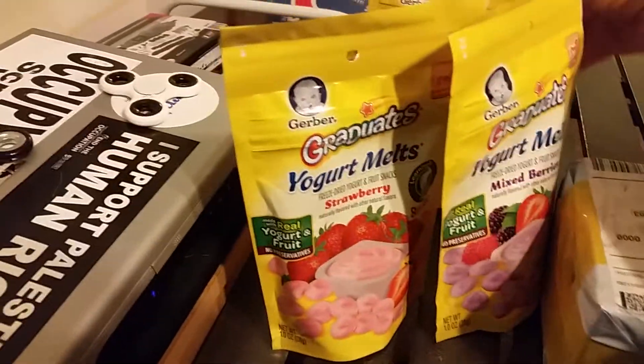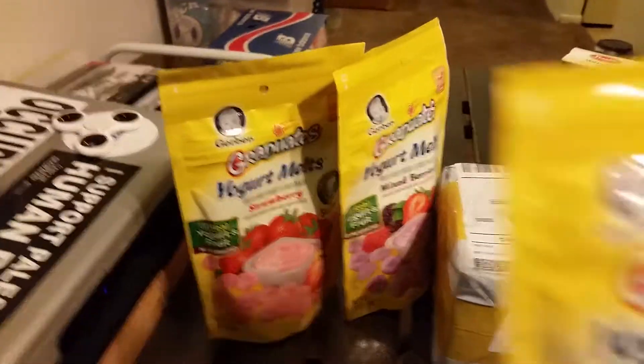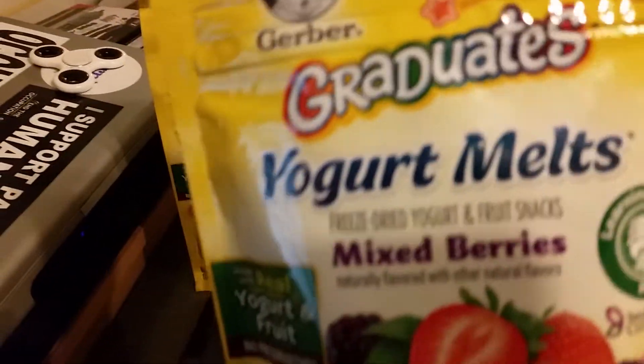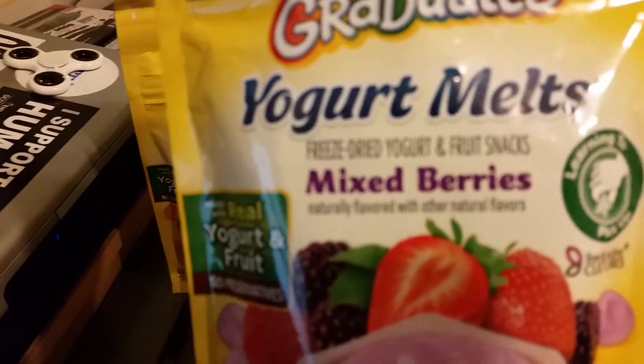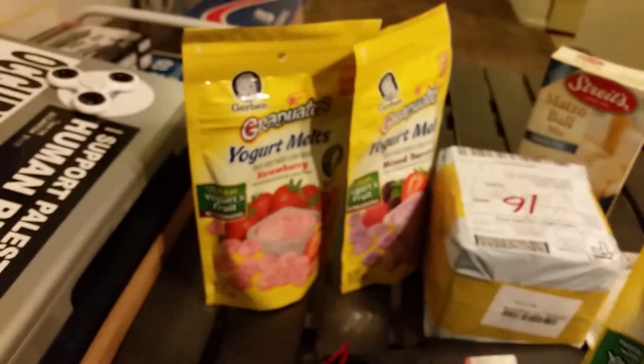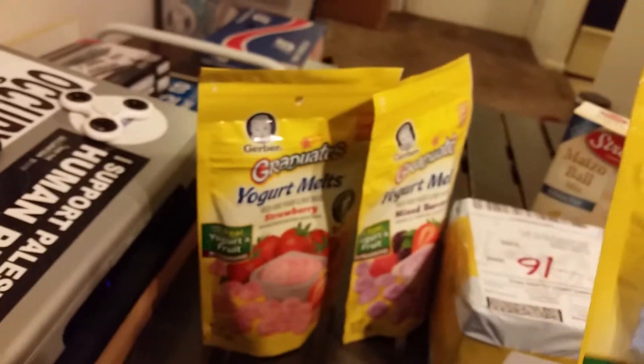This item here — although this is like a toddler food — these are freeze-dried yogurt melts, fruit flavored. The store had five of them but when I went back in today there were only three left, so I decided to go ahead and grab them.